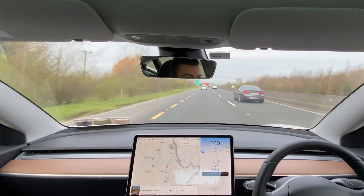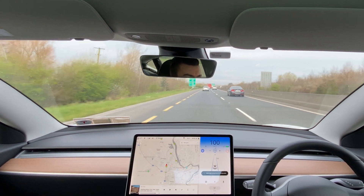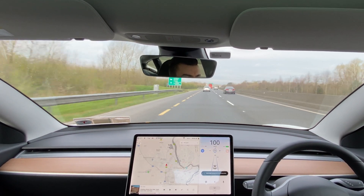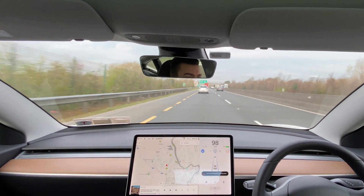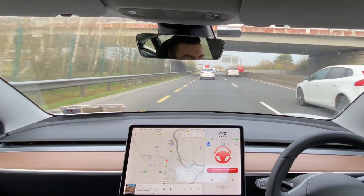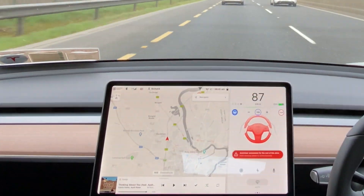If you take your hands off the wheel, after a couple of seconds Autopilot will start to flash blue. If you fail to put your hands back on, the flashing becomes more intense and eventually the car will start to slow down to a complete stop. This highlights that Autopilot is definitely not a fully autonomous system and still requires the full attention of the driver in order to function properly.